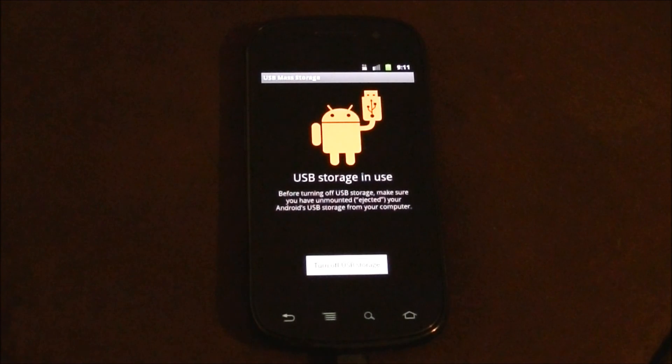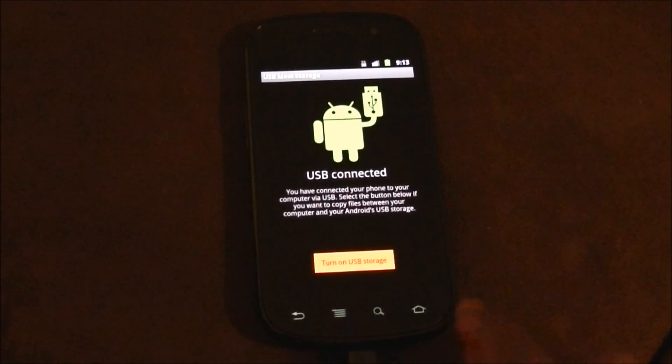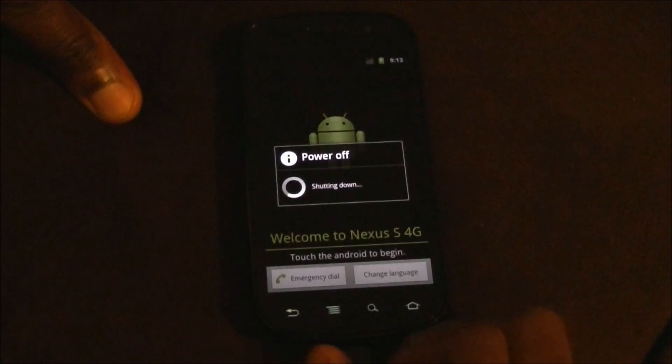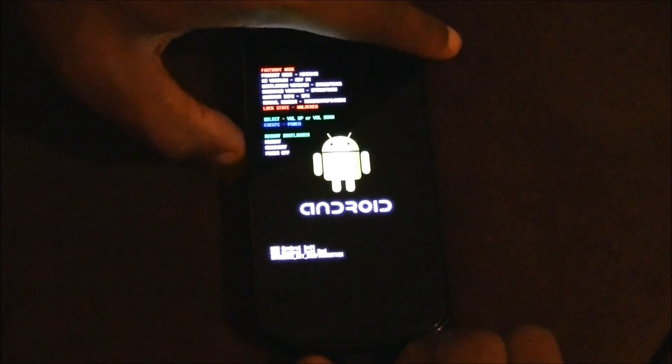I just downloaded that file and I'm going to put it on the root of my SD card. That's on the SD card now. Go to Settings, hit the back button, power off. We're going to reboot back into recovery — hold the volume up key and the power button on the side and hold them until the fastboot screen comes up. Then navigate to recovery.